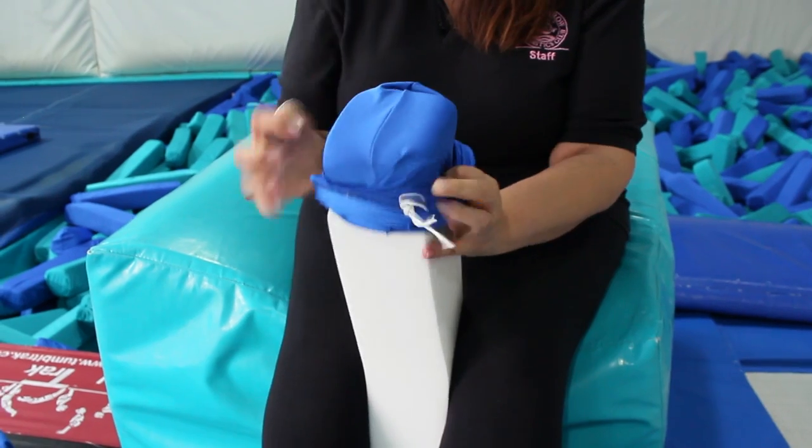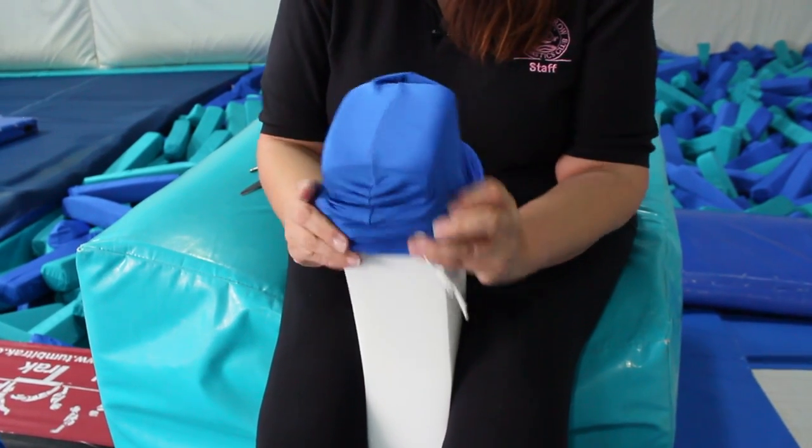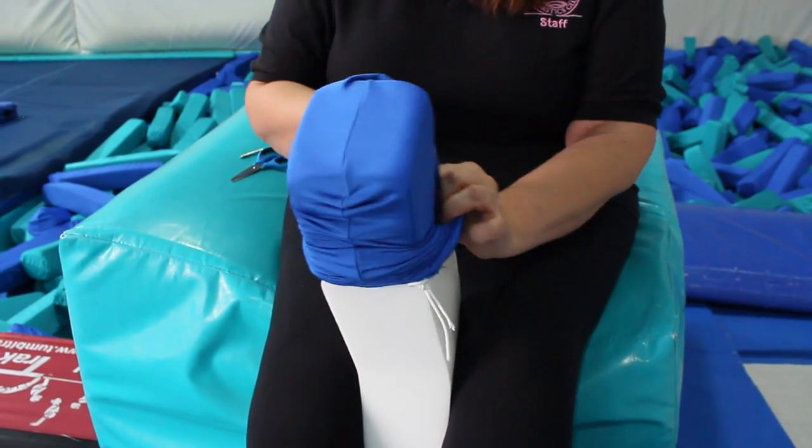Carefully turn the sleeve inside out, ensuring no creases are visible.